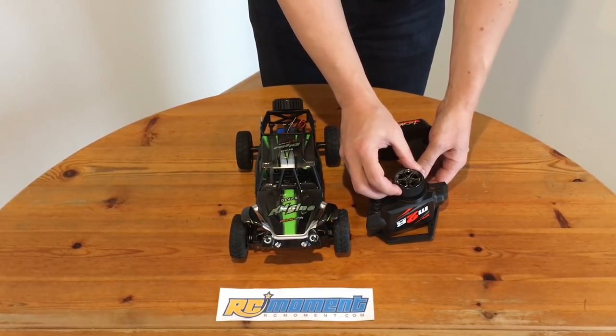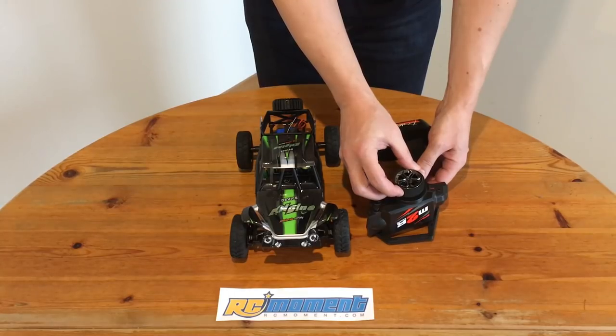But how much dead zone around the center position does this steering have? It's not horrible, but it could be a little bit better. Come on WLTOYS, you know how to do it — this behavior could be fixed easily if you would use a better potentiometer.